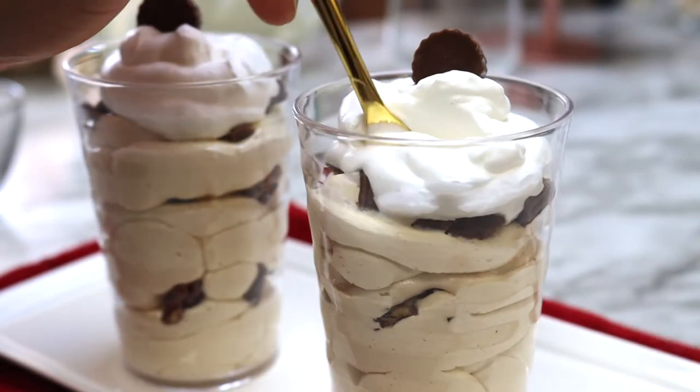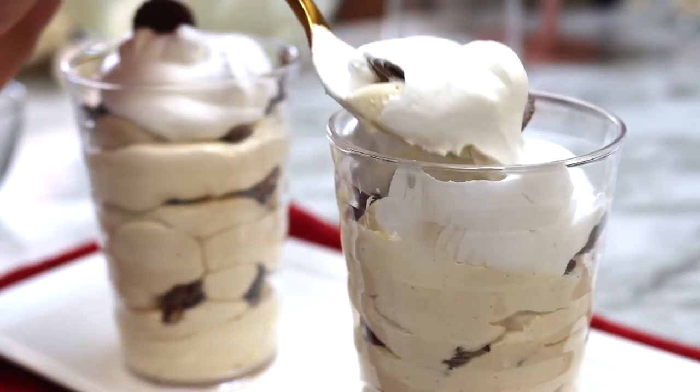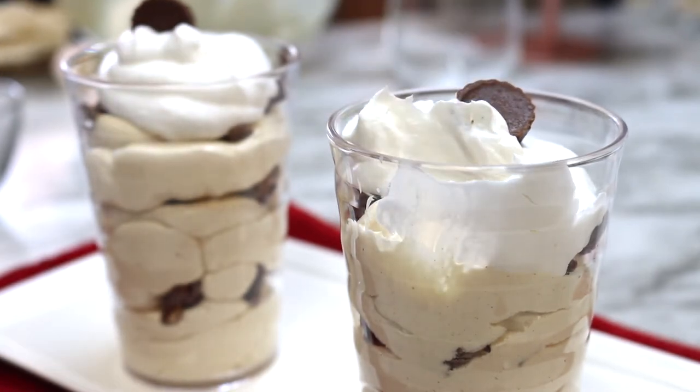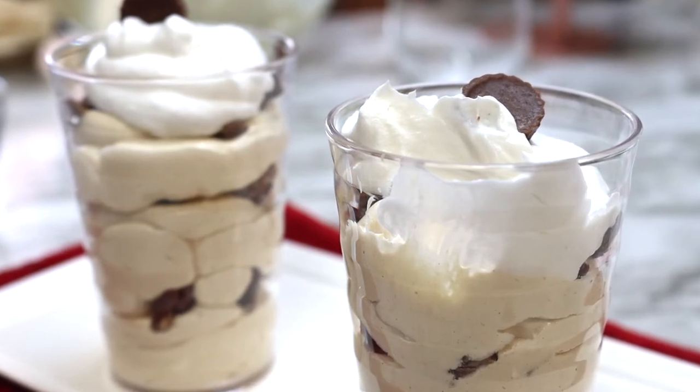I first saw this recipe while searching for an easy no-bake type of peanut butter recipe and I came across this particular one on the website mistinthekitchen.com. I have linked that website below in the description box if you'd like to visit it.